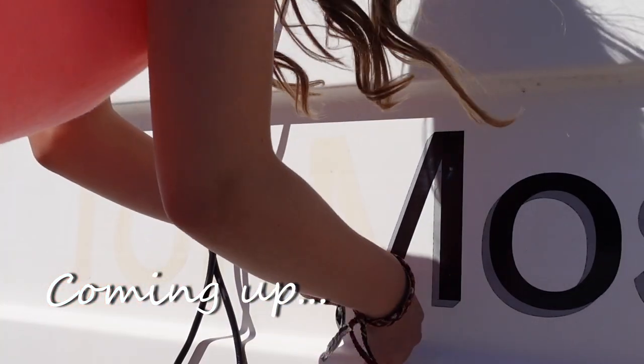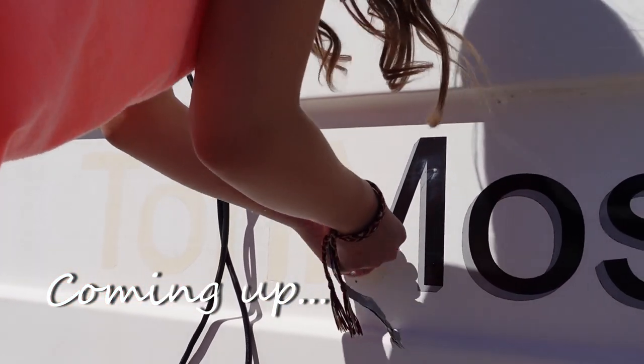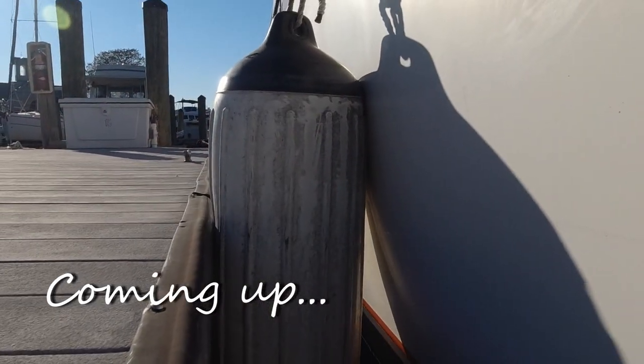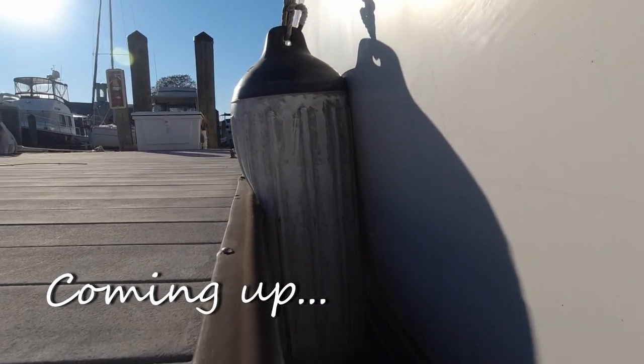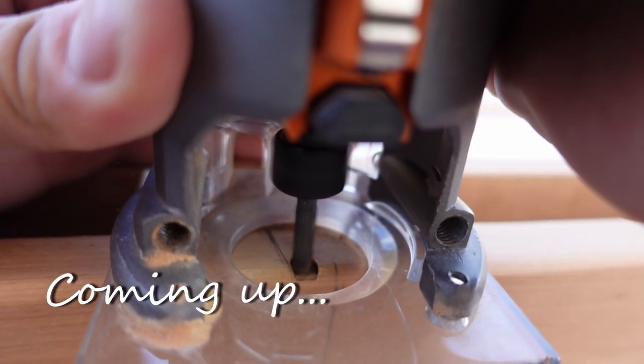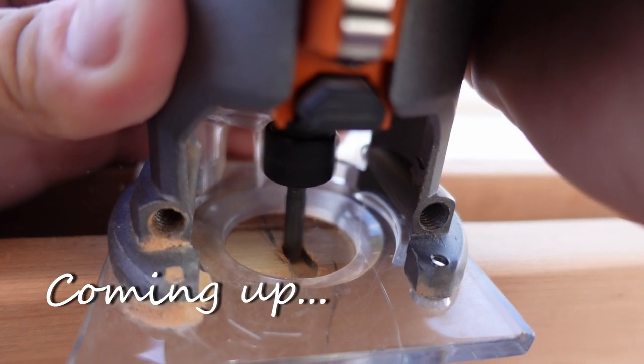Hey guys, welcome back. In this episode we're preparing for our new name which should be coming out very soon, and we continue the beautification process of our cockpit as we finish our brand new cockpit table, a few other things also — stay tuned.